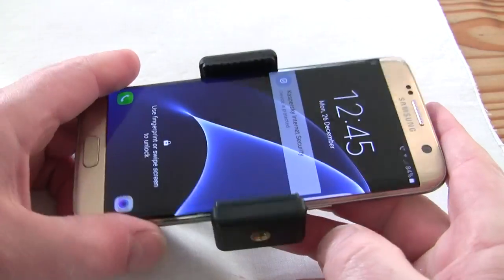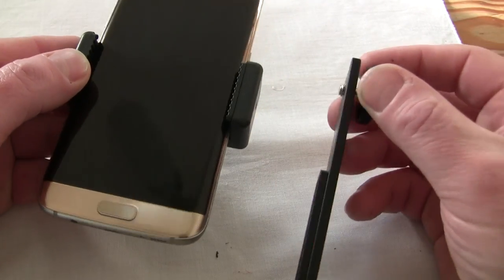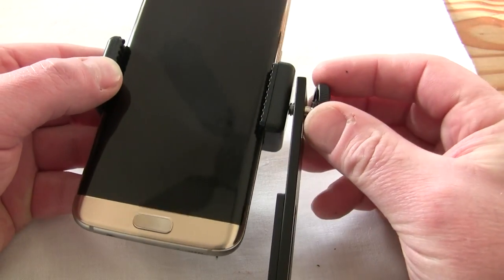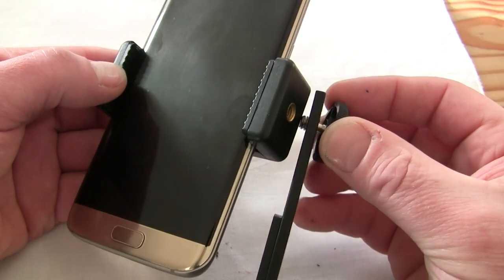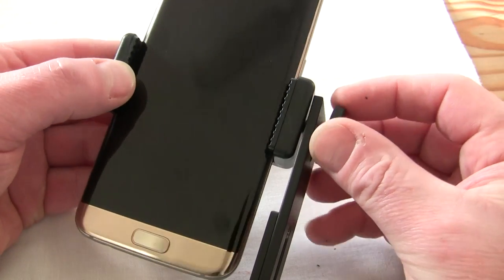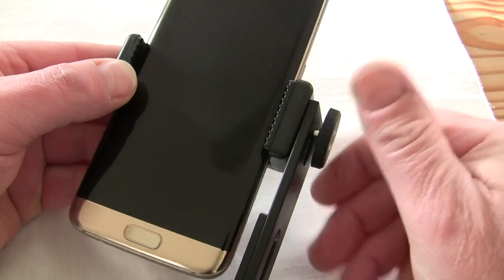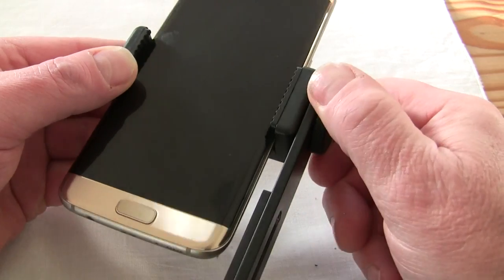I'll show you how it mounts on the tripod. I'm going to be using it with my camera shoe holder because I also want to mount my wireless mic on. The fitting is pretty simple — it's just a case of lining it up, and these are all universal fittings, just exactly the same as using your tripod.